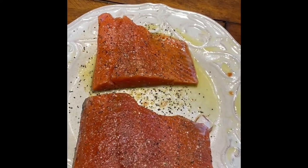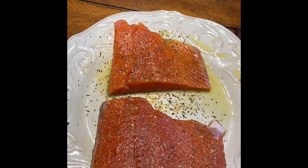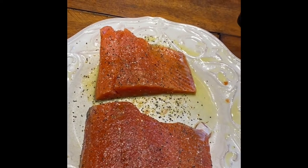Now that we have the salmon seasoned, what's going to happen next is I'm going to go out to the grill, get that fired up, and get this fish on board. We'll see you back here in a second.